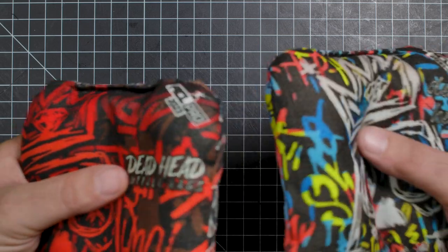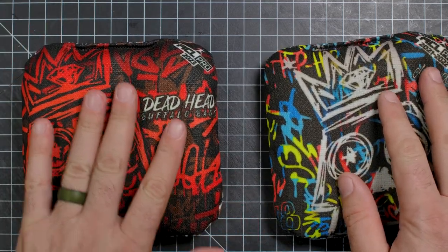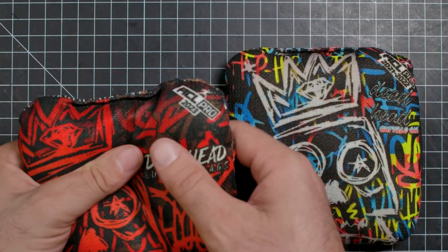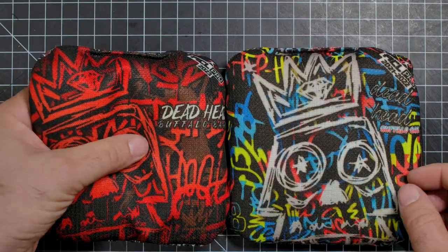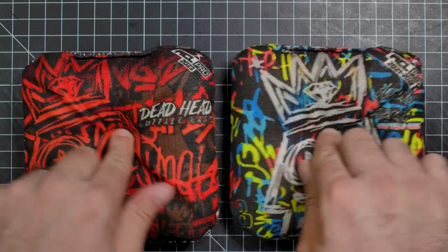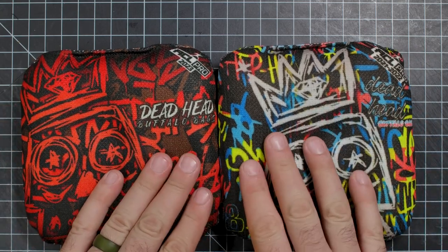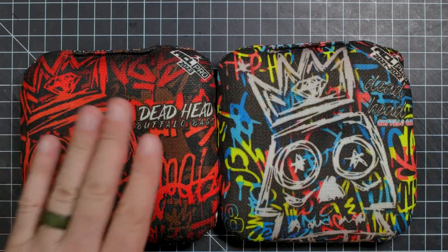Right off the bat, this one feels a little bit fuller. Just a little bit. I think this is a single pellet and I think they might have mixed or done something. It just feels a little bit fuller. Both of these are brand new. These were sent in and I bought these.